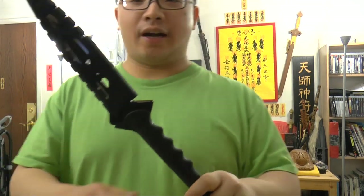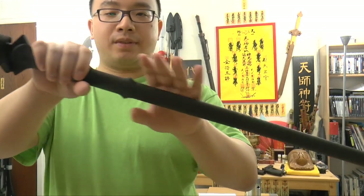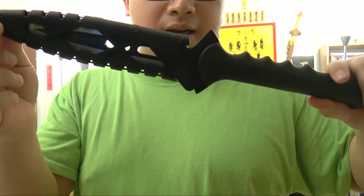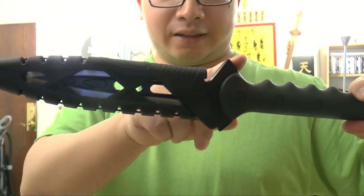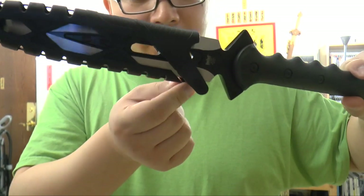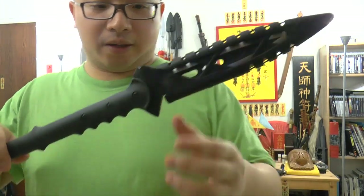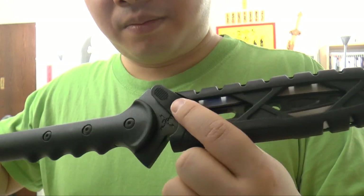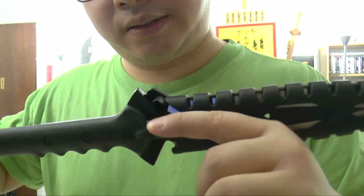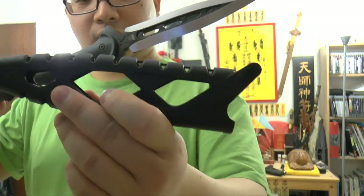Now let's take a look at the most interesting part of this weapon. The whole staff here is made with some kind of hard plastic and it's very durable. The spear tip is made of stainless steel. It comes with a protective scabbard or covering.